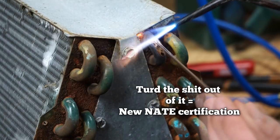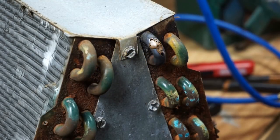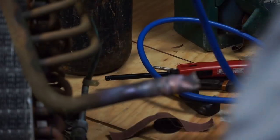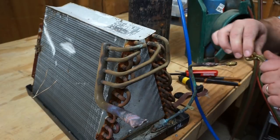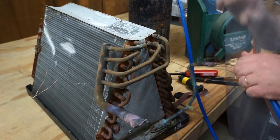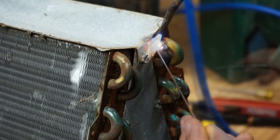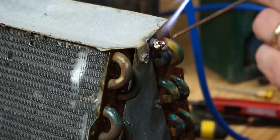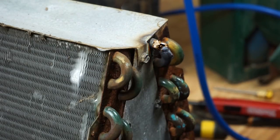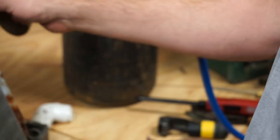Let's just put as much braze on there as possible and totally load this thing up. If I get too close it won't work. Let's see if that's good enough — that wasn't the best brazing, but you can forgive me. So let's get some more pressure on it and see if we can get that to hold. I hope that wasn't the only leak on this coil. It should be cooling down — that is one big old glob of braze. All right, we're going to try it again and put this valve core back in.